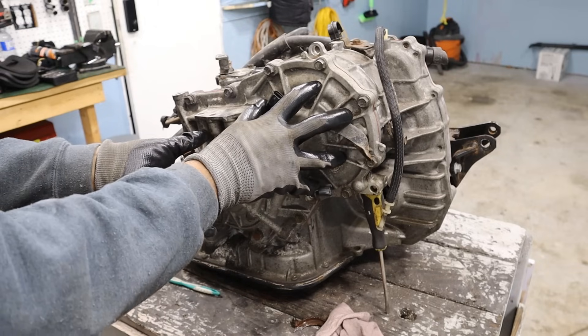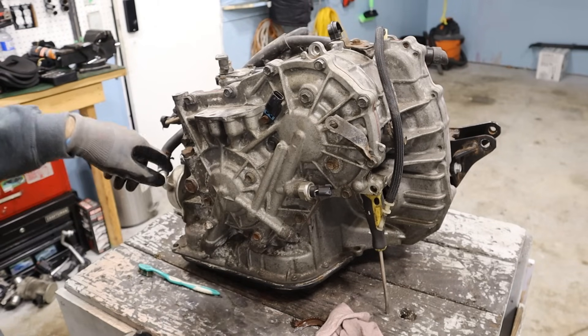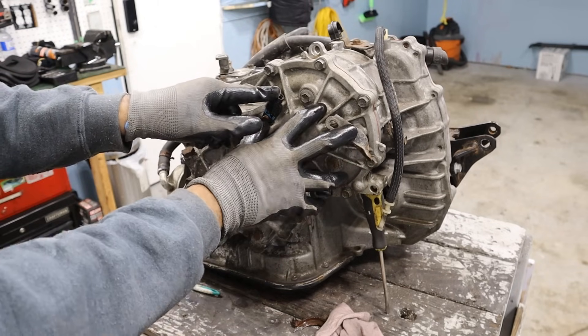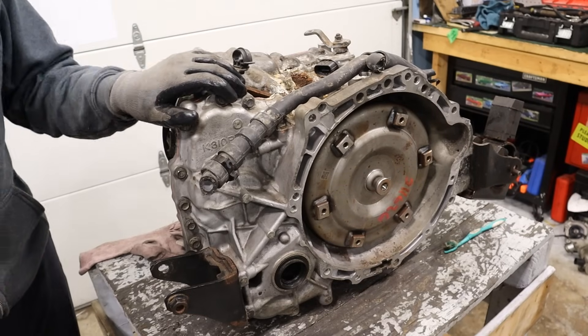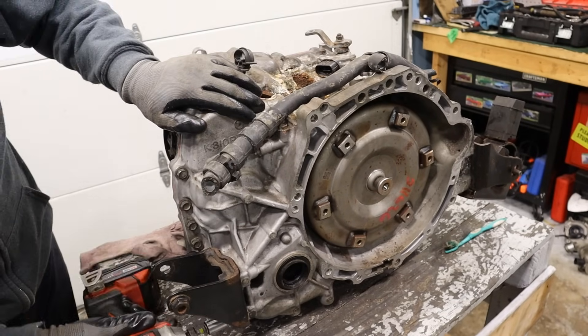Around the back here is where the two CVT variators are. This is the input side here with its speed sensor, and the output speed sensor is here. And of course there's a transmission vent tube and the driver's side axle plugs in there. Let's tear this transmission down.